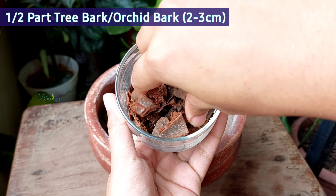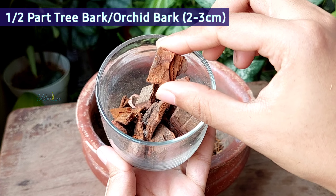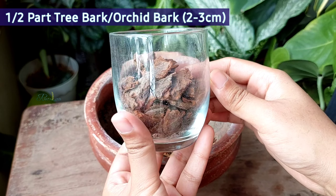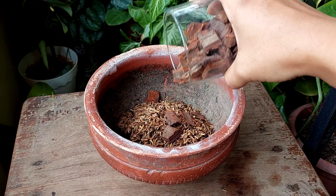Next, adding half a pot of tree bark. The chip size should be within 2 to 3 cm. I have used mahogany tree bark, but you can use orchid bark or any other tree bark.